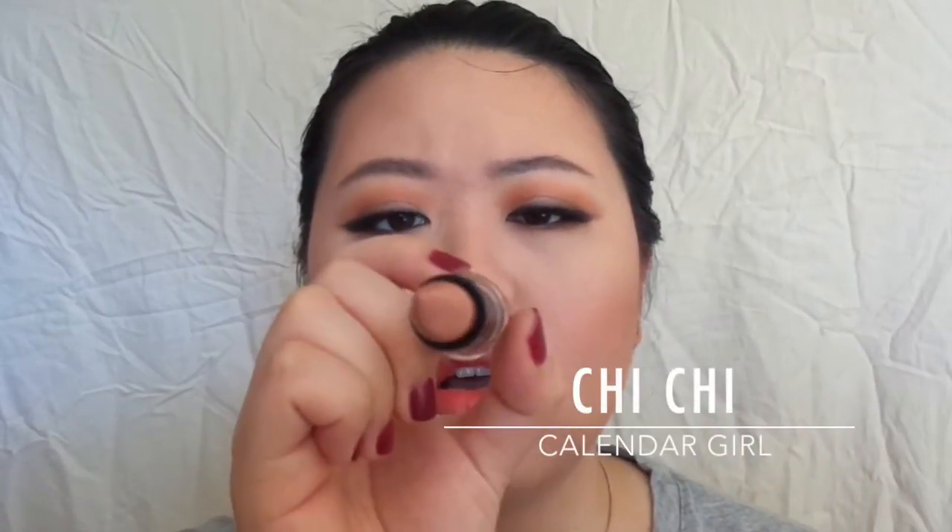The last step is applying the lips. Junsu looked like he had this peachy nude sort of colour. I found this, which is my Chi Chi — it's called Calendar Girl. I'm just going to dab this very lightly around. And that's the finished look! Thank you so much for watching. I hope you'll go and watch Junsu's music video and enjoy it as much as I did. Until the next video, thanks for watching, bye!